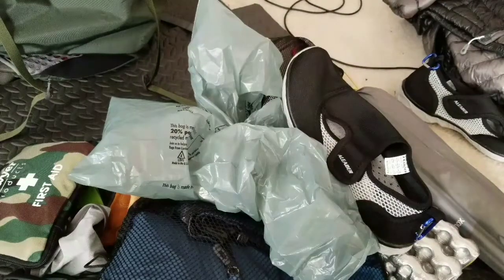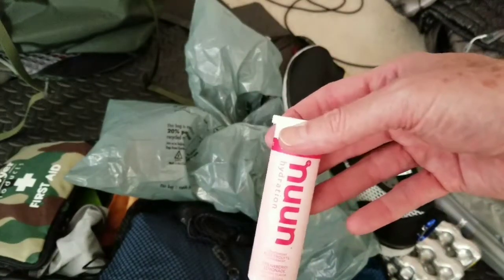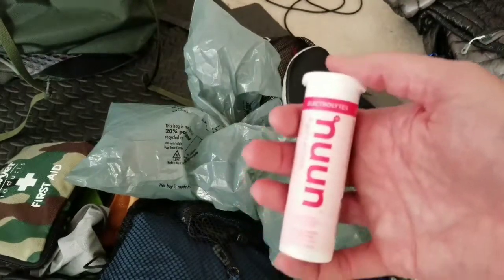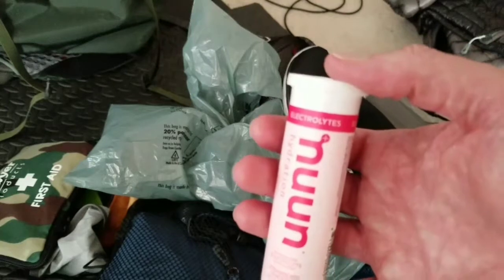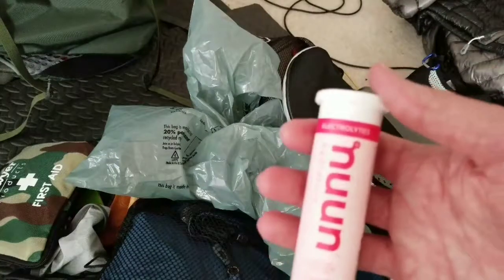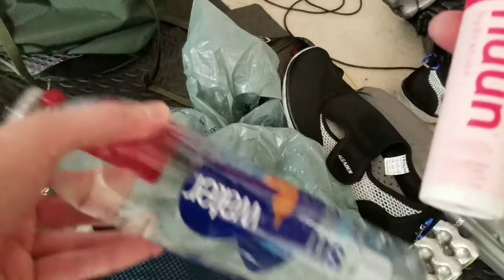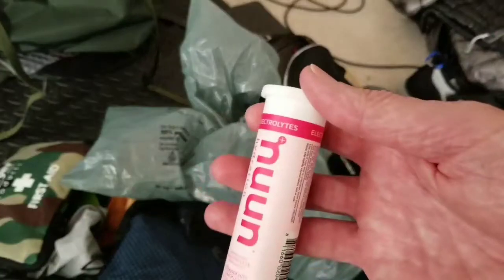Something I didn't mention in the food section: I'm bringing Nuun Strawberry Lemonade hydration tablets. They're similar to a light Gatorade and replenish electrolytes. If for whatever reason I'm not getting enough salt intake — though I doubt that given the salt content of my freeze-dried meals — or I'm running low on energy or just sick of drinking plain water, I can throw a tablet into a smart water bottle, shake it up, and it dissolves quickly. So that's coming along as well.